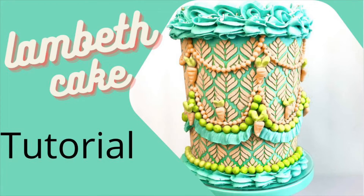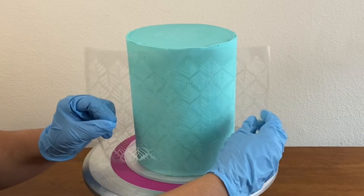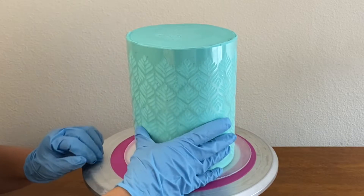Hi everybody and welcome back to Say It with Cake. Today I'm going to show you how to make this Lambeth cake, and it's perfect for Easter. I start with a chilled cake, then I wrap the stencil around the cake.